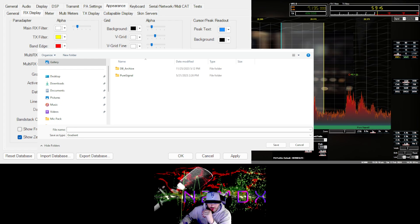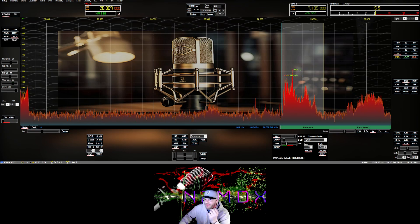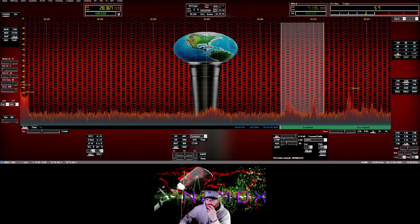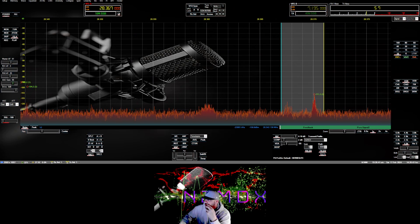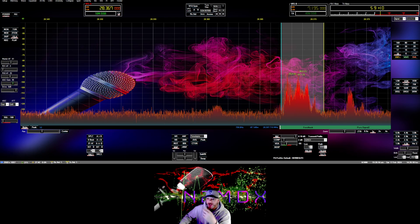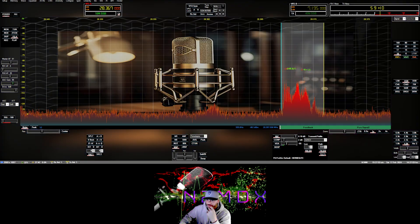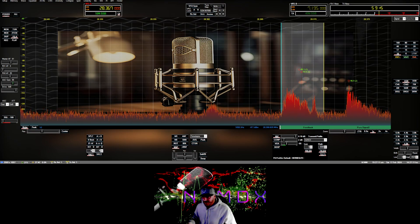Now every skin you load can have its own gradient scheme saved, so it all goes hand in hand — which is great. Because look: if you go to another skin, say you go from skin 20 to skin 19, that might kind of match too. But get something that doesn't match and you can see right away it doesn't look right — that's why you set up different gradient files for different skins. You can tailor every skin the way you like, and that's what's cool about SDR radio — it's really endless.